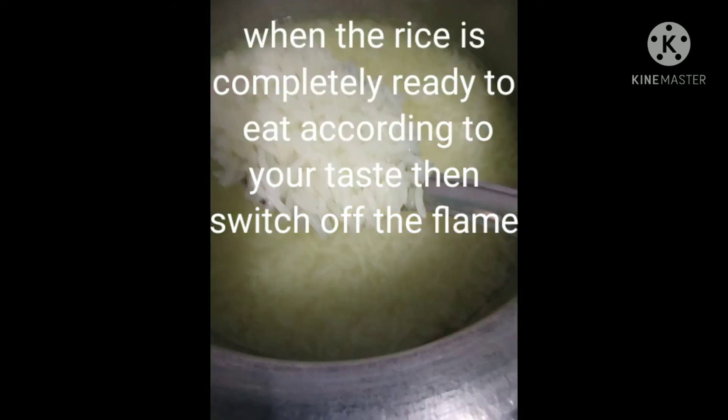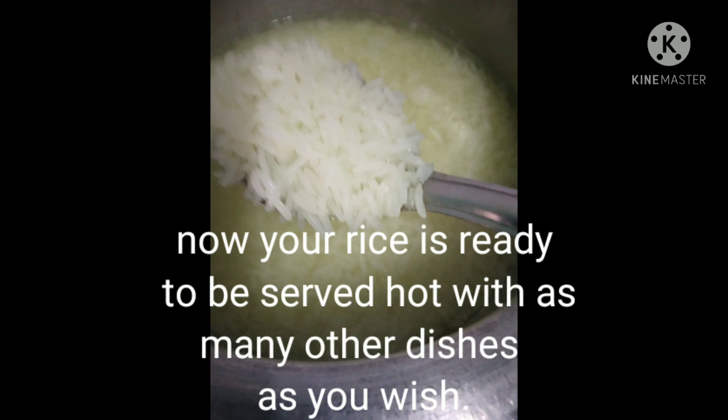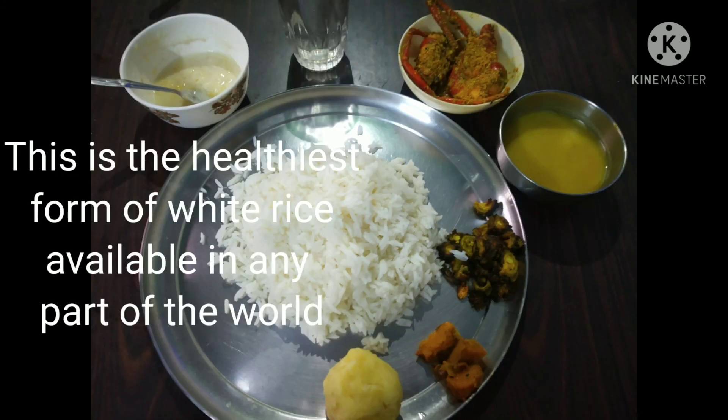If it is ready as per your taste, drain all the excess water and the rice is ready to be served hot. Serve with as many dishes as you like.